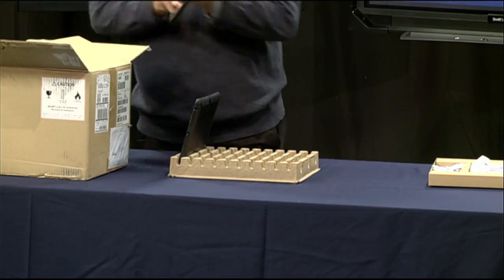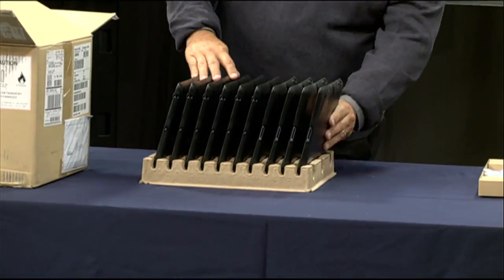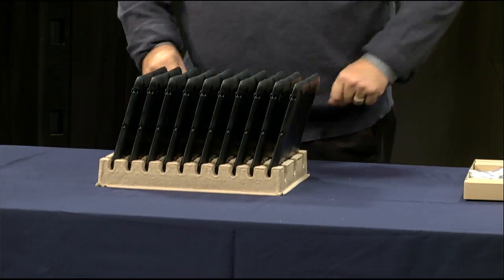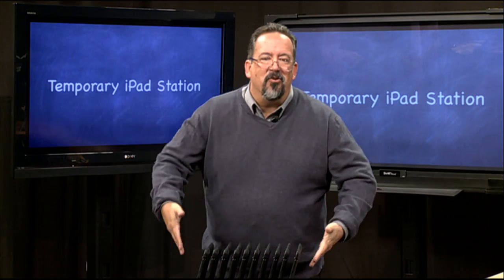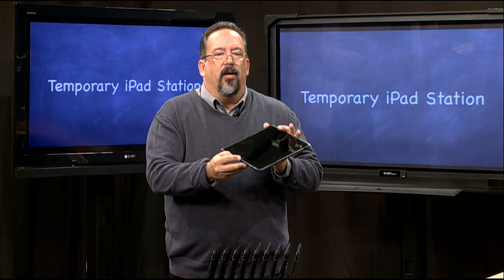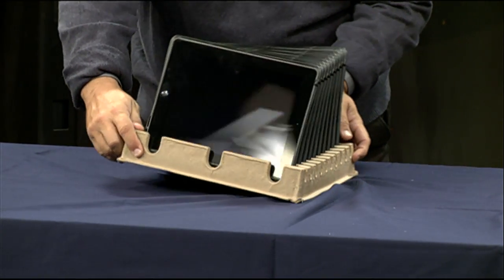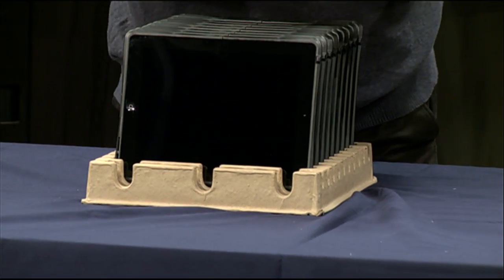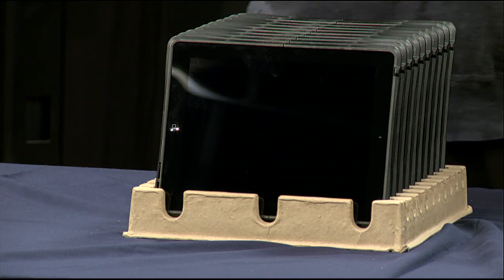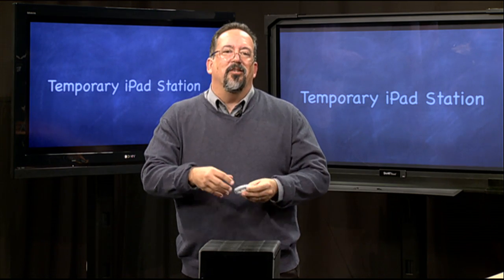Once you have all the iPads in your egg crate, you want to make sure they're all facing the same direction — have the home key facing one direction. You can see that all the home keys at the back are all on the same side, so we have them all going in one direction. The next thing to do is to attach the charging cable to the iPads.